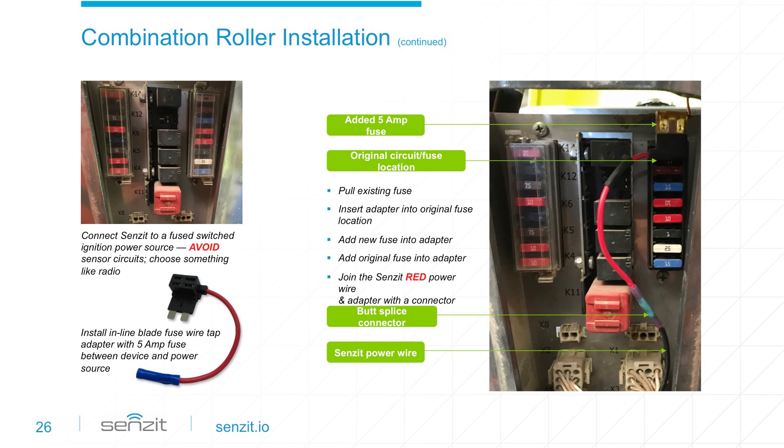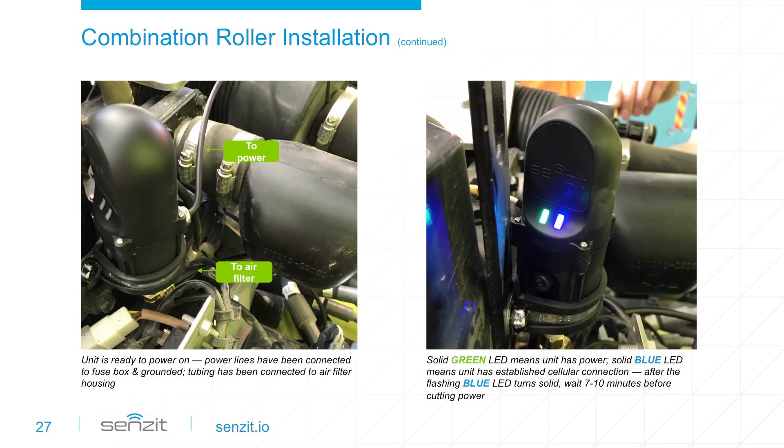It is very important to connect Sensit to a fused switched ignition power source. Add-a-fuse adapters are an effective way to connect a new device into a fuse panel that does not have any open locations — they allow the new device to be installed with a fuse while keeping the original fuse in place for the existing connection. Once power is connected and tubing is in place, the equipment can be keyed on to power up your Sensit. The status lights will confirm the unit has power and connectivity.